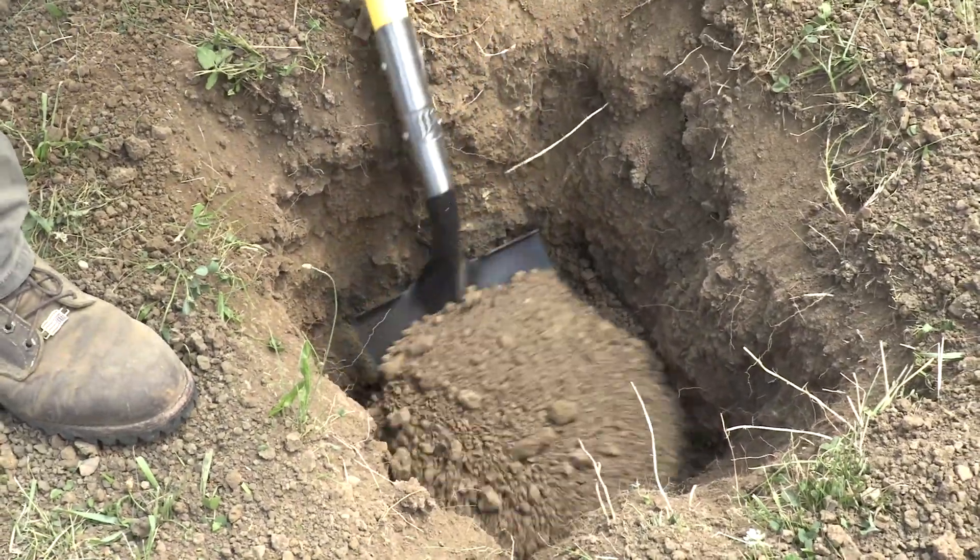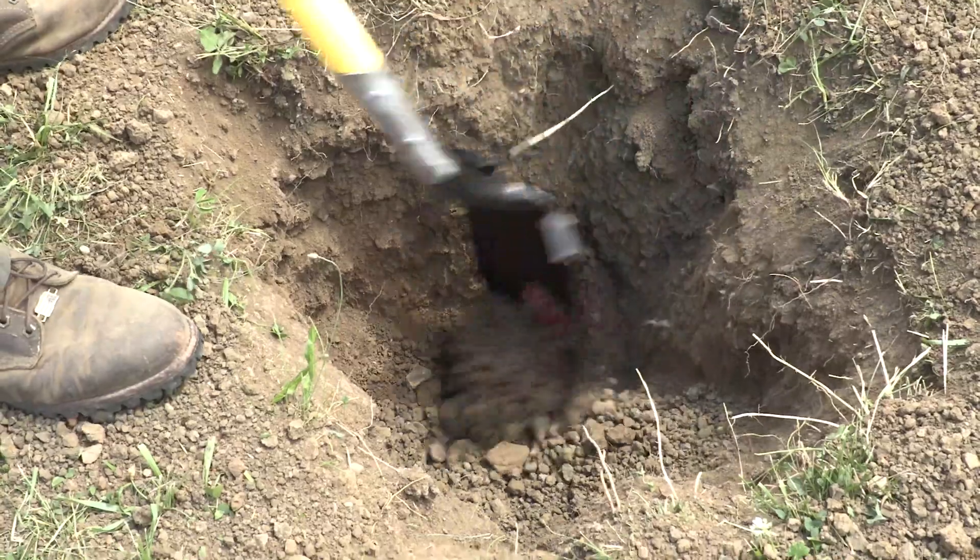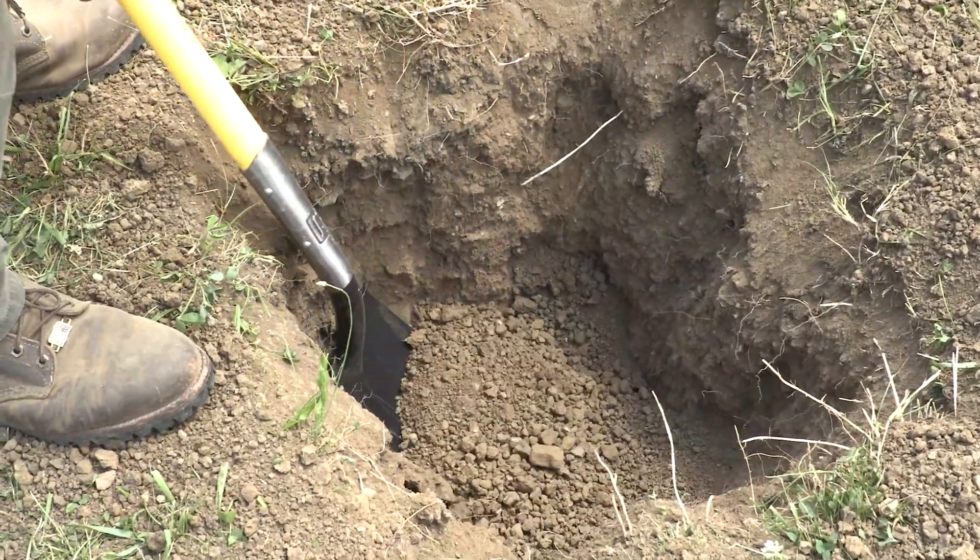That was about two feet down, or one foot nine inches, so I would think we're getting the flow.